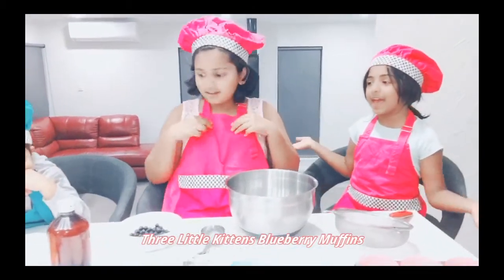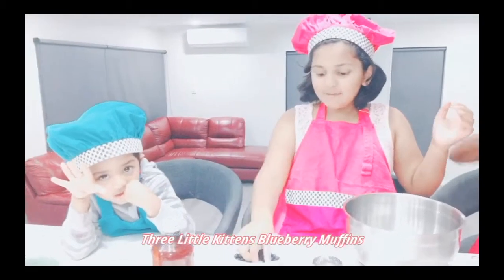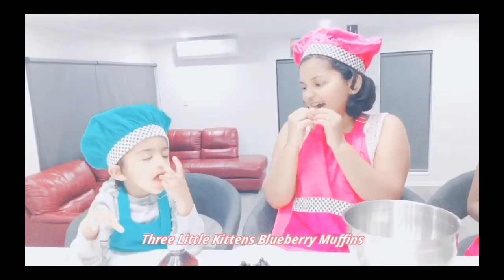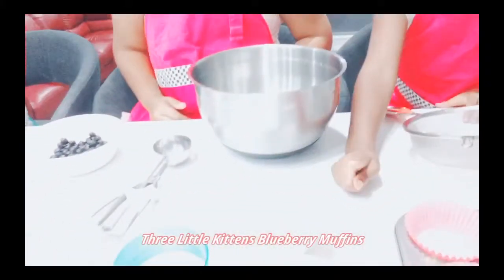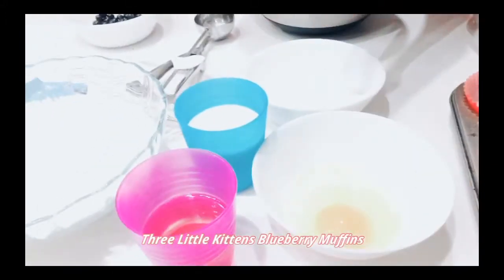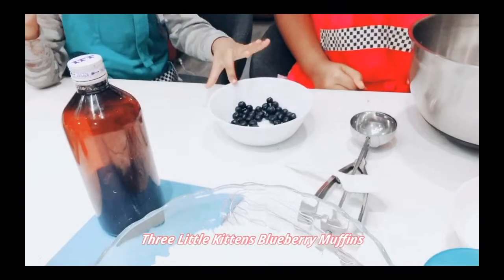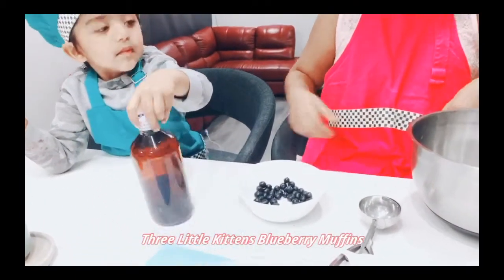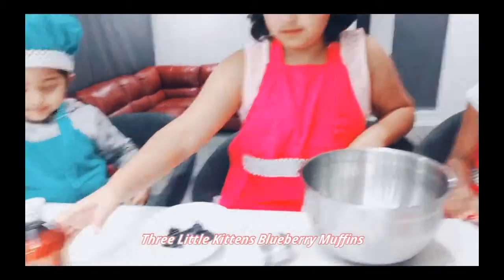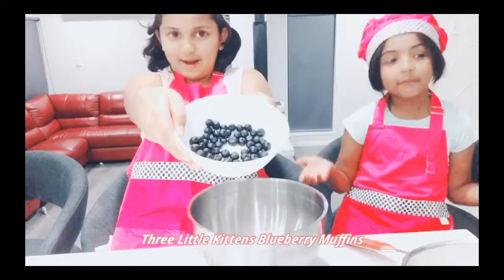Today we will be making Blueberry Muffins! Our ingredients will be sugar, one egg, milk, oil, self-raising flour, blueberries, and vanilla extract. Our main ingredient will be blueberries because we are making Blueberry Muffins.